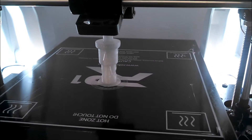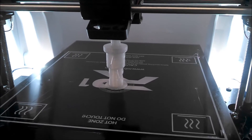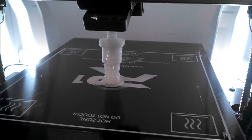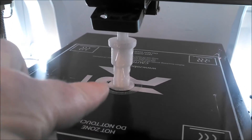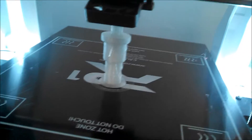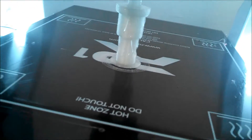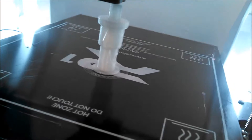I'm printing my ice auger adapter for the drill. As you can see, I did put a small raft on there. There are a couple of places where there's some overshooting on the overhang a little bit — I did put a bit of a taper on those to try and avoid that. Looks like I got two of them, one on the top and one on the lower one. I'll just have to clean those off when I'm done.